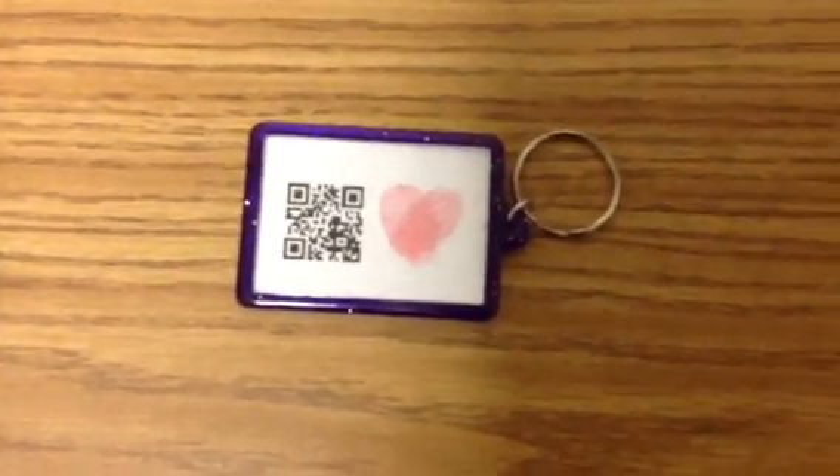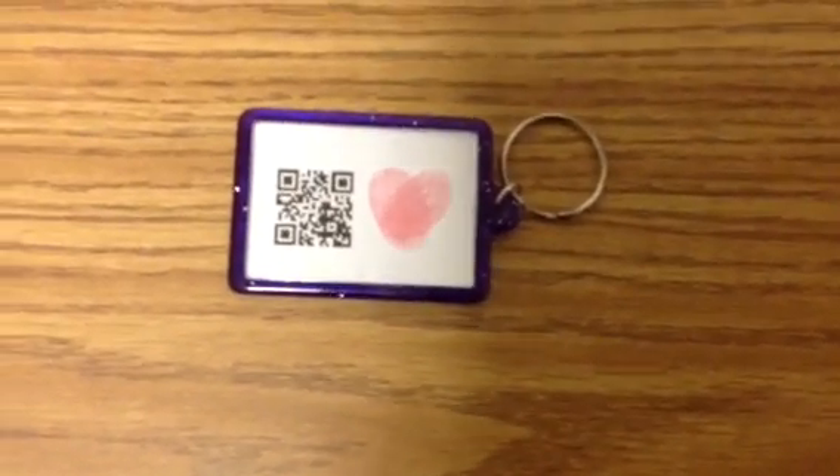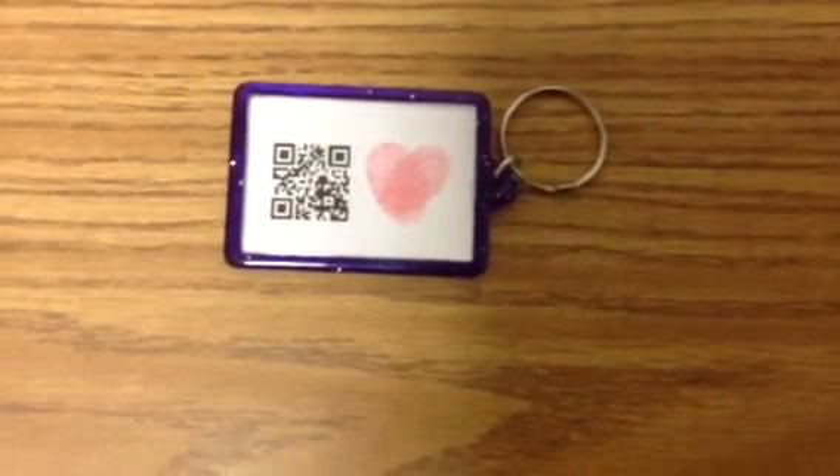I think my parents are really going to love it. If parents don't have a QR reader, I'm going to send a copy of the poem with them so that their student can go ahead and read it to them.